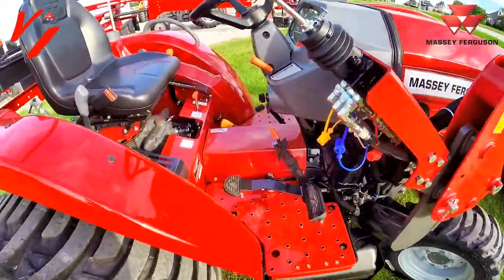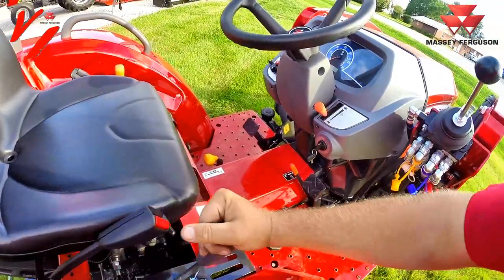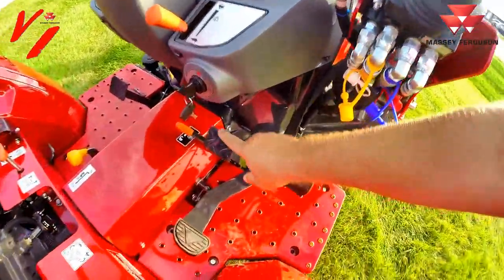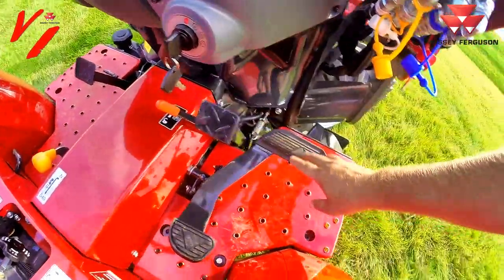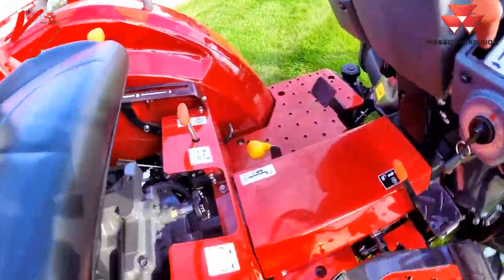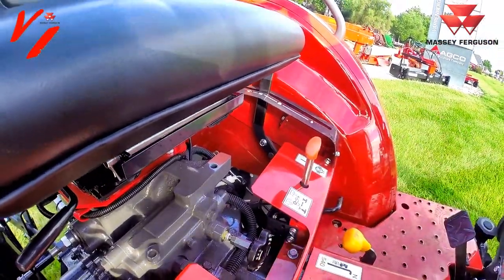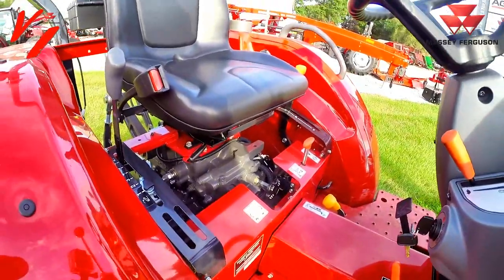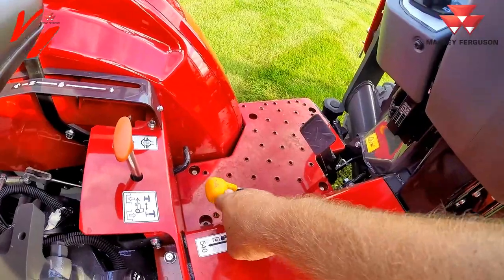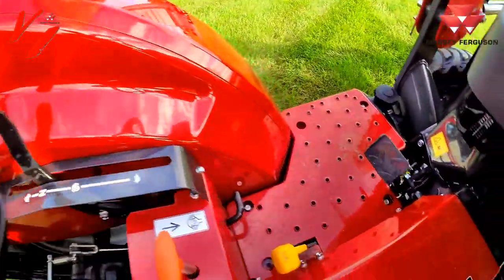Jumping on the platform — you've got your comfort fit seat. This is your three-point raise and lower with a stop that can be set. This is the brake pedal, this is the parking lock, and this is a heel-toe style treadle pedal that runs the hydrostat. This is flow control on your three-point, which allows you to control the three-point drop rate. You've got four-wheel drive engagement, PTO engagement, differential lock, and a three-range hydrostat.